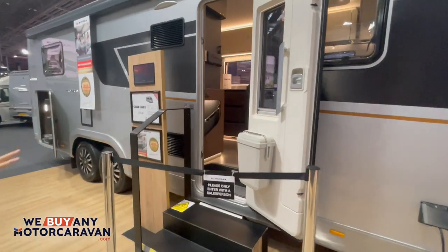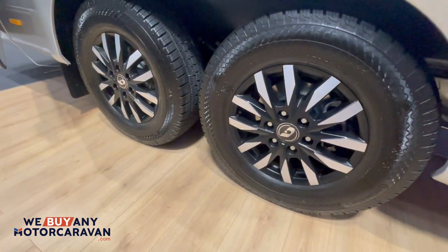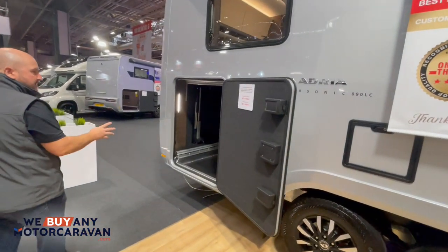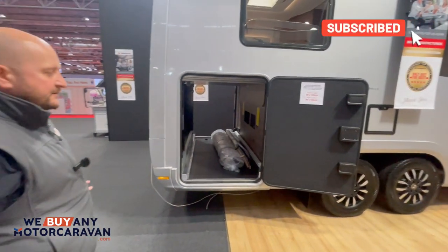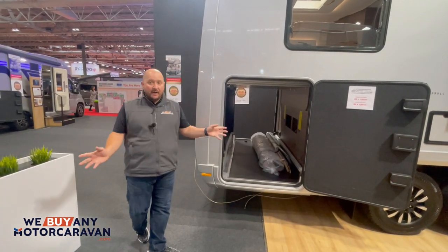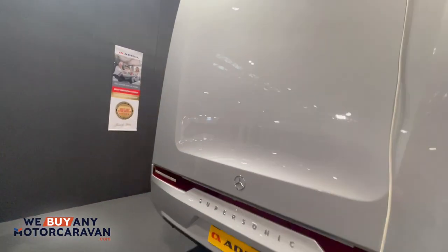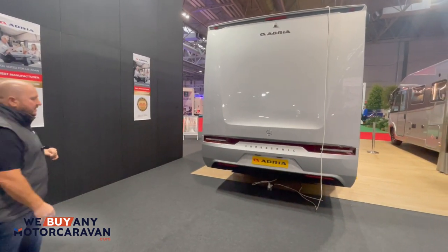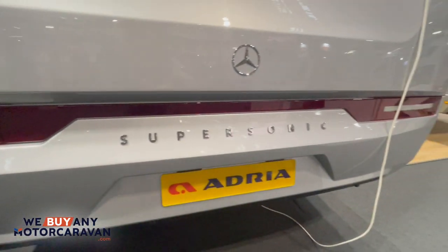You can see it's got the full-length fridge freezer because the air vents are at the side. Take note of these alloys — I've not seen those on a motorhome yet, but they're cracking cut alloys. Coming around to the back, you've got a heated garage, particularly in this area. The garage door is 85 by 120, so you can really get a lot of stuff inside. There are tie-down straps, you can have a shower in the back, and you can get your bikes in there — a cracking bit of space.